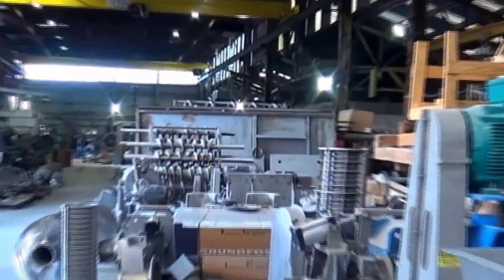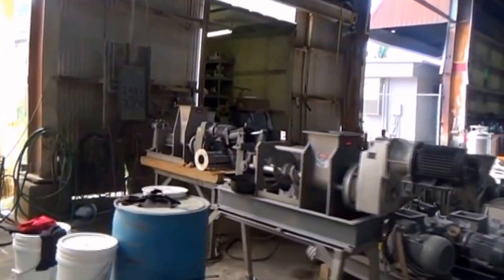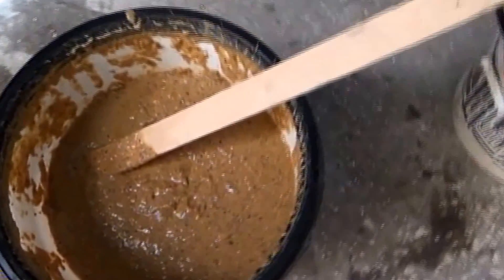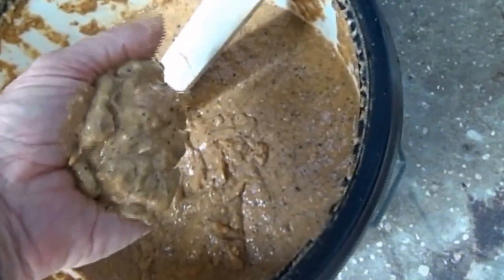Two departments down there at that end, but we're going to run over here — there's more screw presses. What we've got is a food waste, and that's what it looks like. If I grab it and squeeze it, it's like mashed potatoes — it just squirts out. I don't get anything in my hand. You can see there's good-sized particles here, but basically this stuff squirts out when you squeeze it.